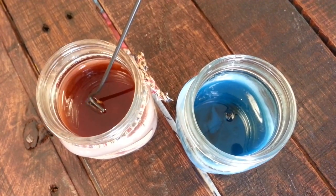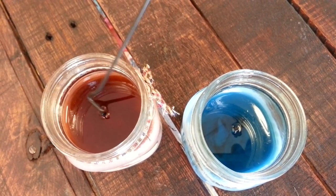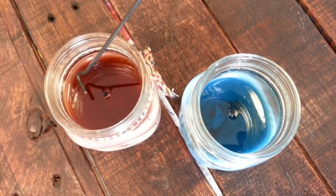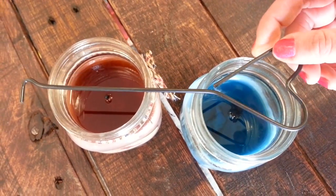Gently tip the burning wick over into the melted wax and you will see how clean that candle was extinguished. Then just pull the wick back up with the hook you've created on the end of your wick dipper. Pull it back up and it's already wax coated and ready to go for the next time you light your candle.